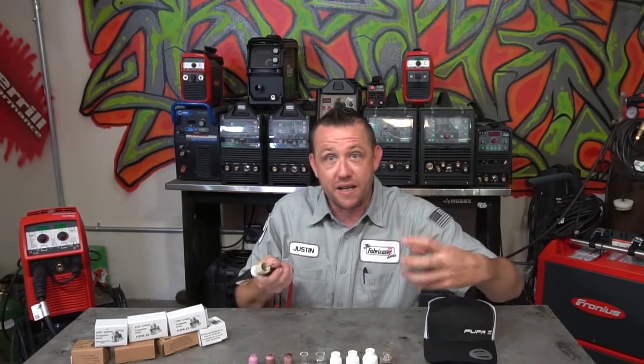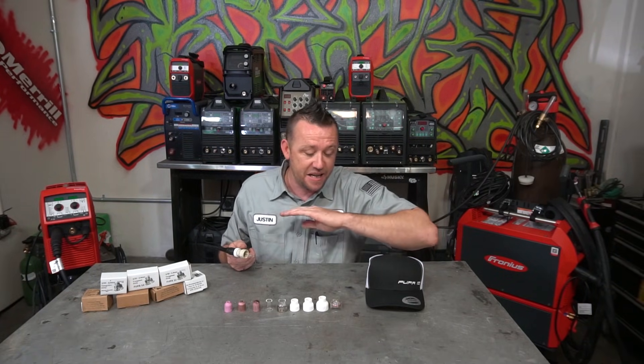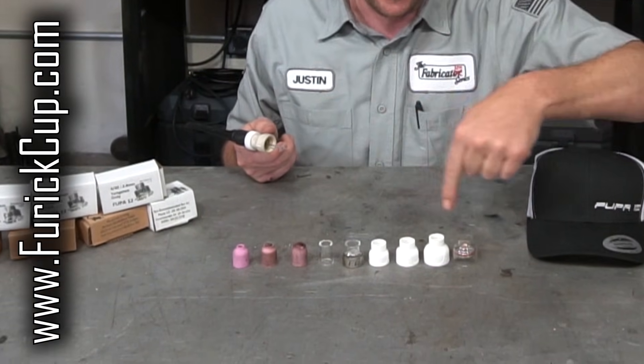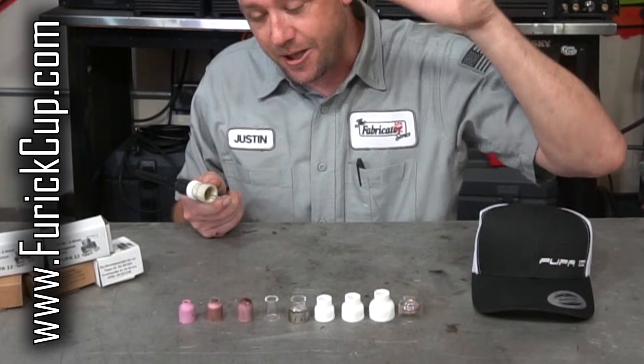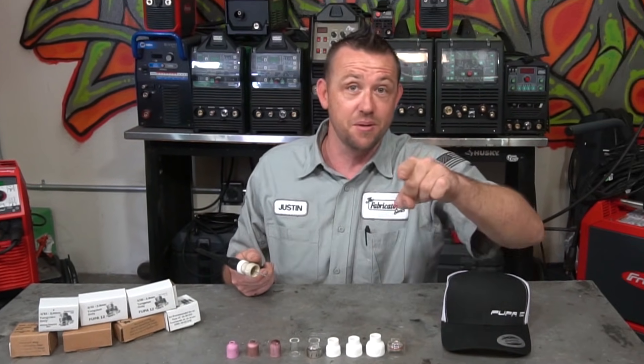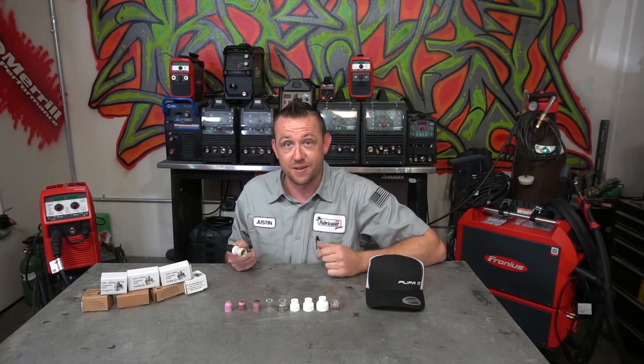What I'm really more interested in is finding out: does it actually matter how much stick-out you use? We're going to find that out, and I've got a great way of eliminating the human variable. Michael Furick himself, the creator of the Furick cups that I absolutely love, has generously provided a lot of extra cups for this episode and I've got to give some of them away, so you're going to want to stick around for that one too.